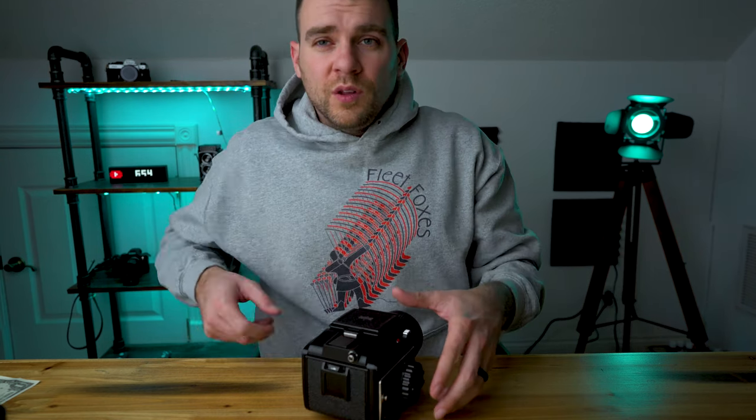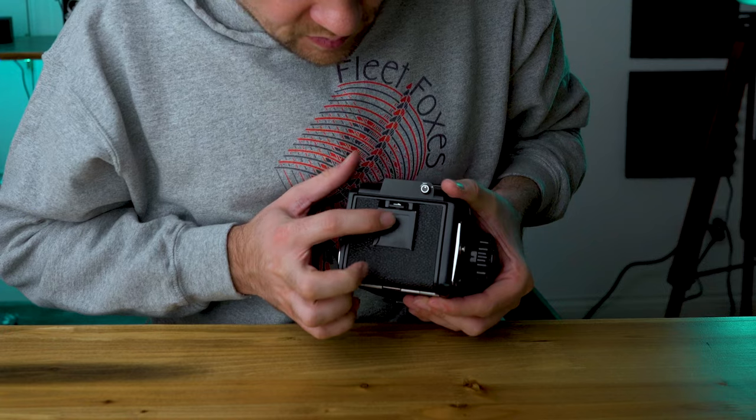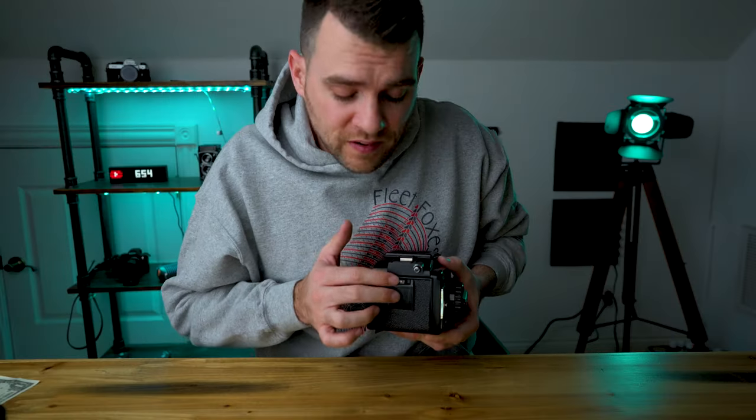Actually figuring out how to put film in this camera was a little tricky at first — that or I'm really stupid. There are two buttons on the back that need to be pressed at once. I'm not going to open it today because I have a roll of film inside that I haven't finished yet. There are two buttons you have to press at the same time, which is tough considering I can barely chew bubblegum and walk at the same time. You press one and slide the one with the arrow on it over simultaneously, and then the back pops open.